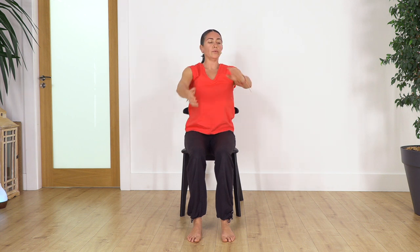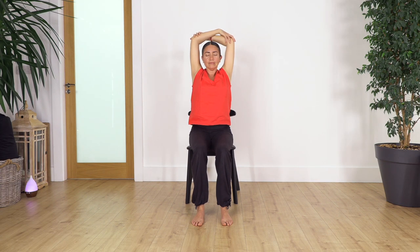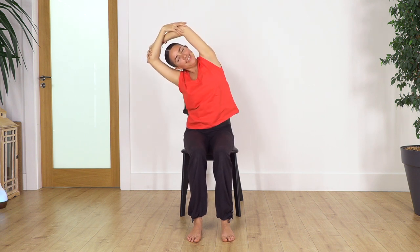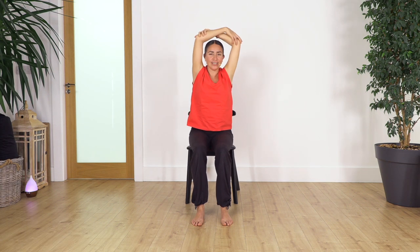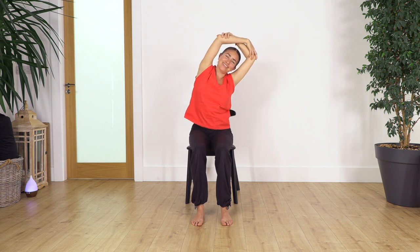Now we hold the arms with the left arm at the front. Move your arms backwards. We hold for four breaths — inhale. Anytime you can close your eyes and connect with your body. Let's go three, two, just one more. Now inhale, exhale — stretch towards the left, inhale back to center, towards the right, inhale back to center, towards the left and back, towards the right.